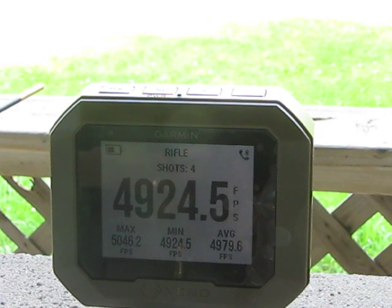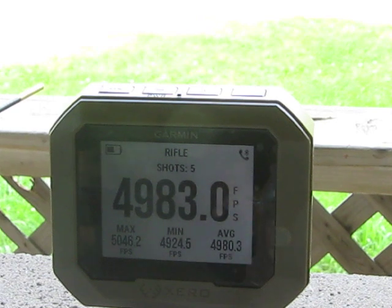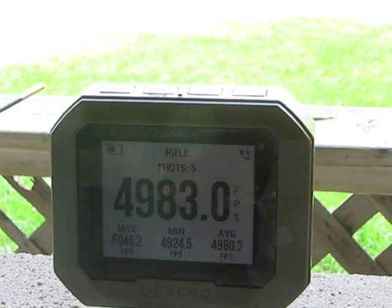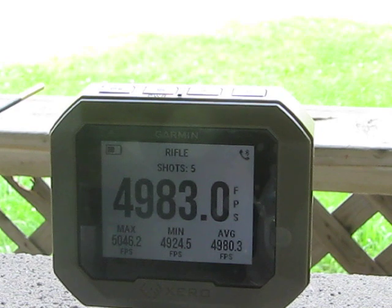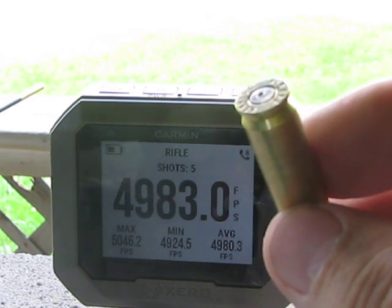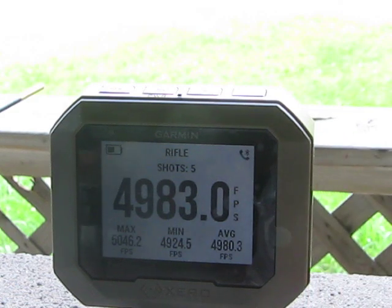4,924 — the extreme spread is high, but that might be improved with the use of a magnum primer. Next shot: 4,983, right there. They're hot, but this is an experiment about speed. The group down there is quite good.